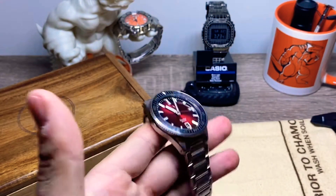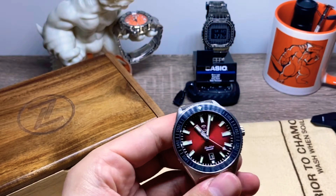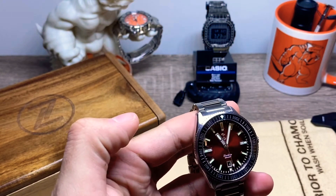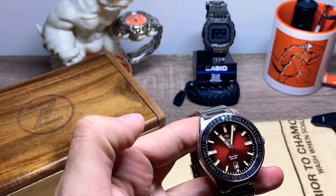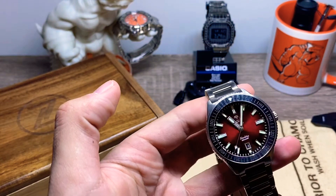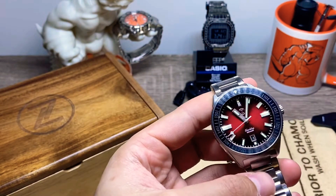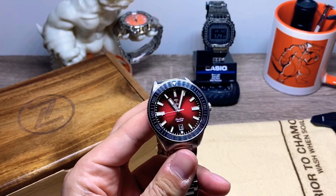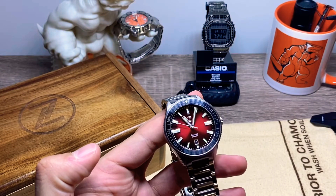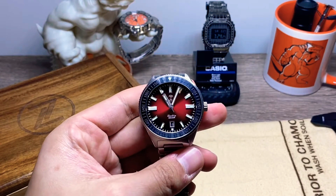Just a little bit of history on where the inspiration came for this watch. This is Zellos' version of the popular skin diver style of watch, which was popular back in the 1960s for diving and whatnot. I was never a huge fan of those original skin divers, but this is more of a modern look and I dig it a lot.